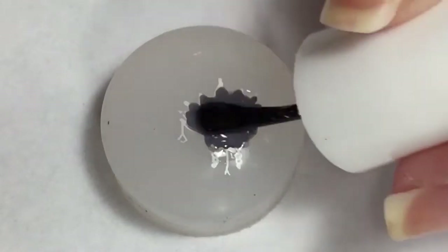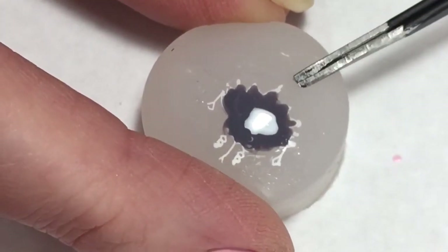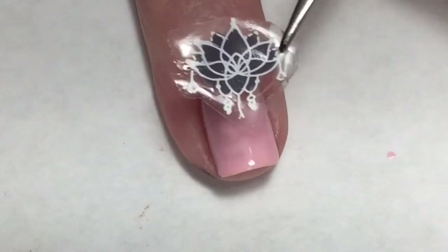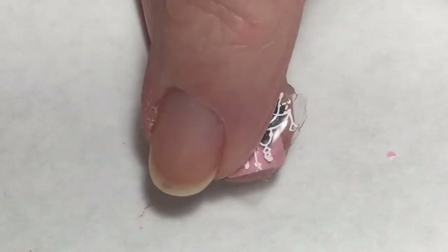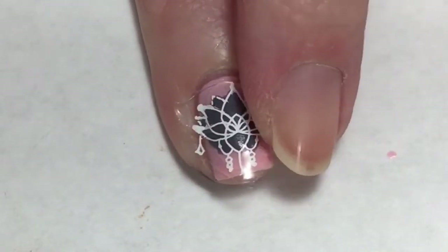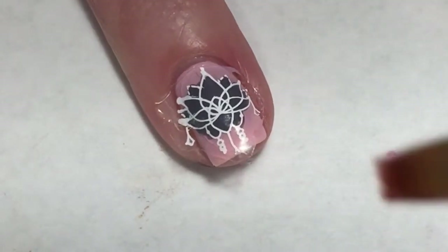Now I'm going to cover this design with a top coat to create a decal. Once that decal is completely dry, I'm going to carefully remove it from the stamper head with a pair of tweezers. Then I'm going to apply a top coat to my nail, wait until that gets a tiny bit tacky, and apply the decal. Doing a little bit of cleanup with a brush dipped in acetone will also help to melt the decal onto my nail.